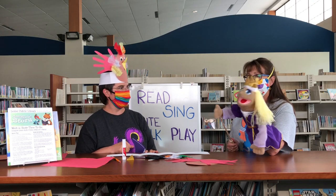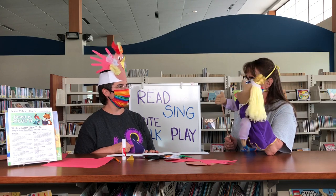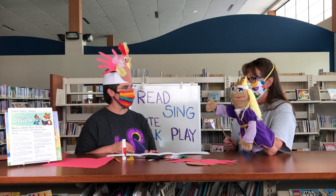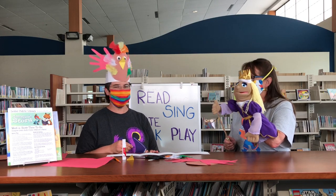We can pretend and make noises of farm animals. That's right. And I thought we could end with the chicken dance. Do you know the chicken dance? Oh yes, I do. All right, are you ready? Here we go.